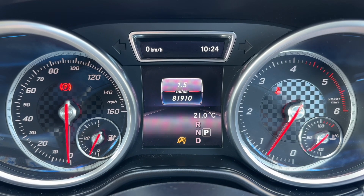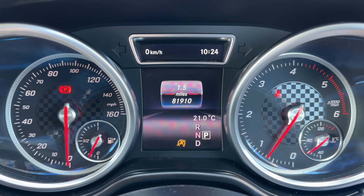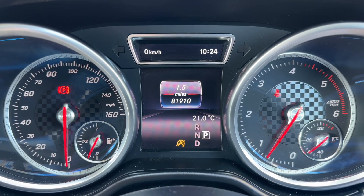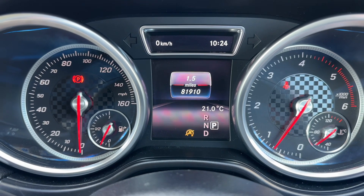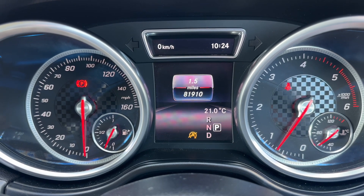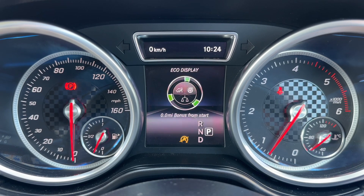Now that we're inside the car we're going to start with the dials. On the left-hand side we have the speedometer and fuel gauge, and on the right-hand side the rev counter and coolant temperature gauge. In the centre you can see the total miles of this car — they are 81,910. Below that it will show you what gear the car is in. It's an automatic of course, so we are in park.